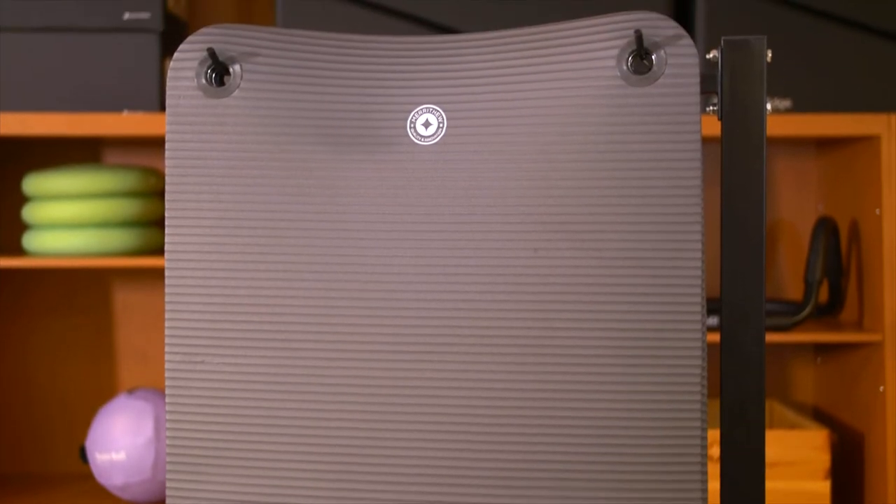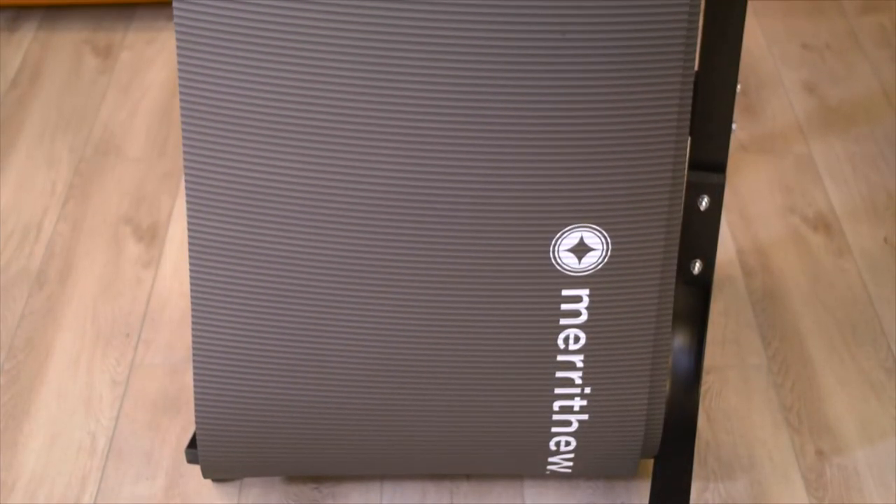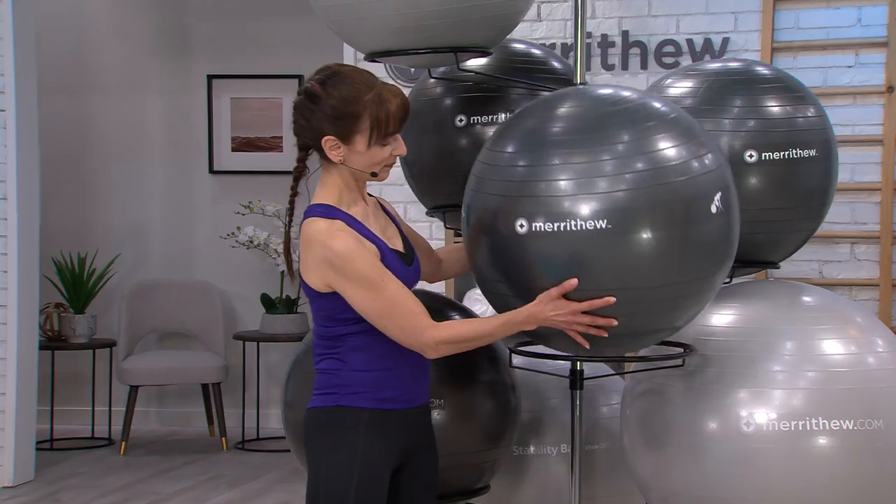And the Mat Hanger manages 8 to 10 mats with grommets to keep them off the floor, reducing clutter and tripping hazards.